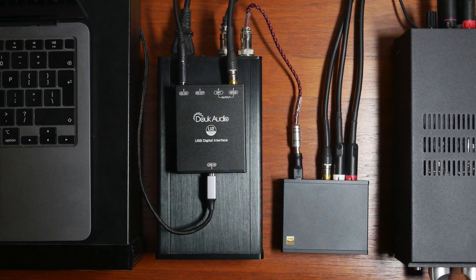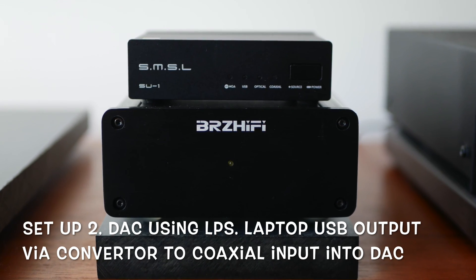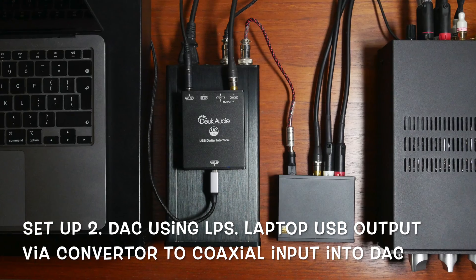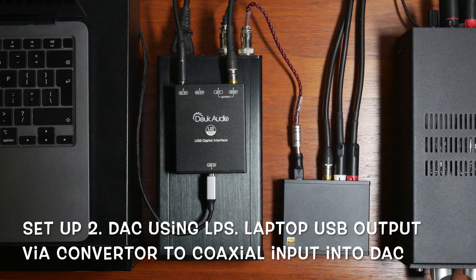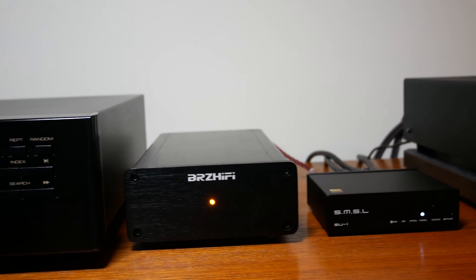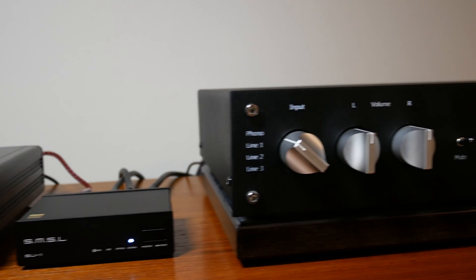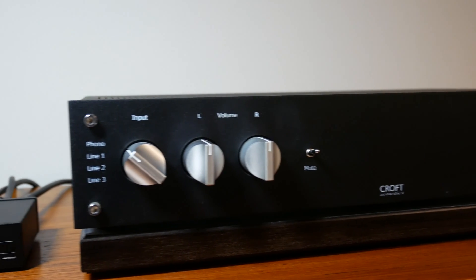For my second setup, I recommend powering the DAC separately with a linear power supply and running a USB output from your laptop via a converter into the coax input of the DAC. This lifted the sound considerably — it sounded even more transparent with a deeper and wider soundstage, and was very smooth, almost analog sounding.